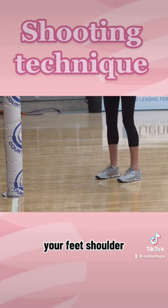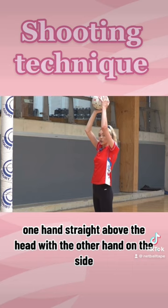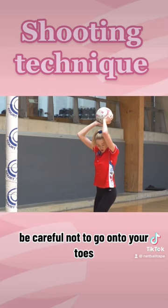You bring the ball in one hand straight above the head, with the other hand on the side. You go down together, flex the knees and the elbows at the same time. Be careful not to go onto your toes. You go down together, up together, and remember to flick the wrist.